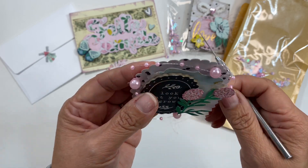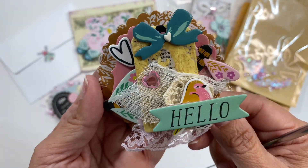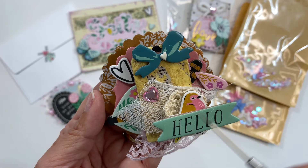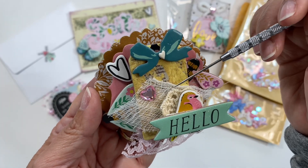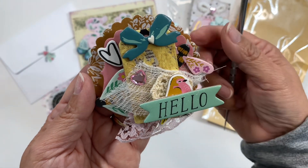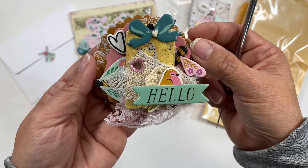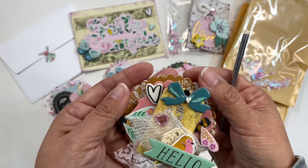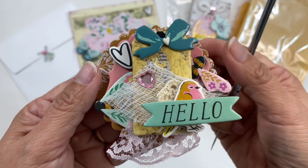Here is her other embellishment, and this one is chunky — when you look at it straight on it doesn't look like it, but let me show you. She has this element, then a bee, a heart, another bee, a bow, a tag, some gauze, a little gemmy, a little crocheted flower, a small bird that says 'hello,' and some lace. Let me turn it to the side so you can see how chunky it is — look at all that dimension! The more you look, the more you find little things that stick out. Look at that tiny little puffy heart — I love that attention to detail.